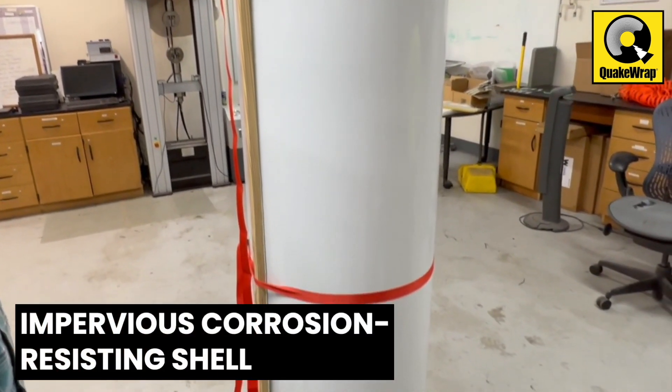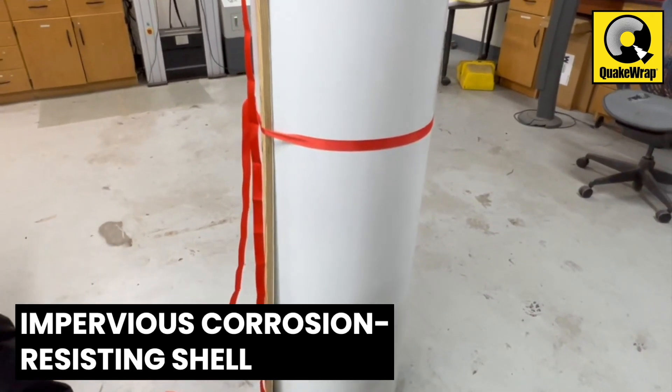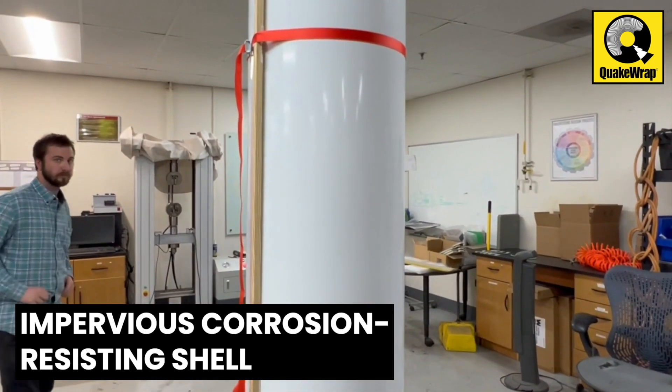The beautiful and impervious MoTubes will keep all moisture and oxygen away from the column and will bring corrosion to near-halt.